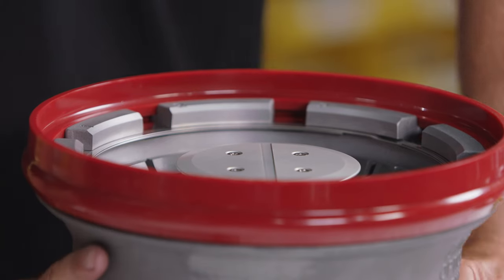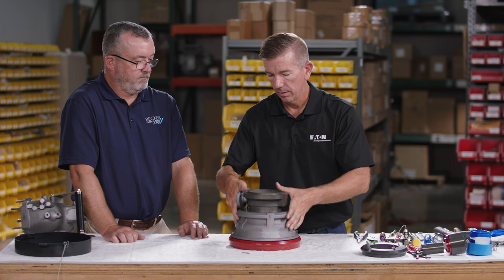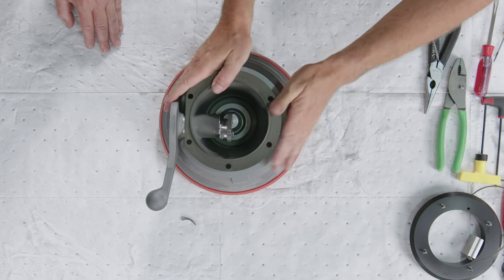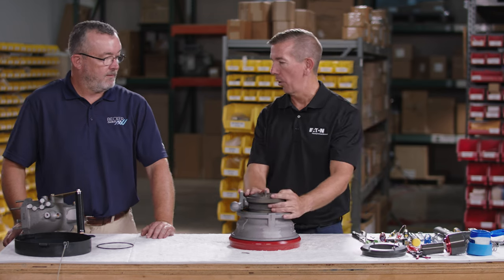With the poppet installed, turn the lower half over, move the operating handle to the closed position, and drop the body down — that completes the reassembly of the lower half.